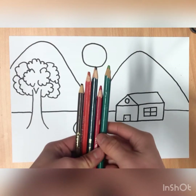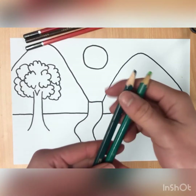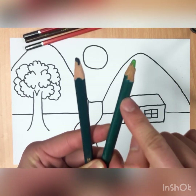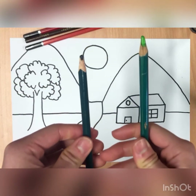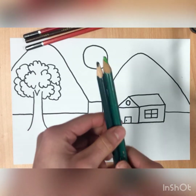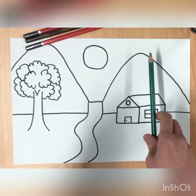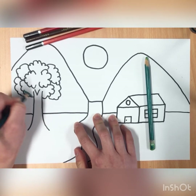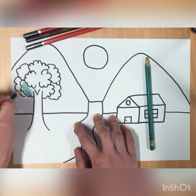I want you to find a selection of color pencils with the same colors but different shades. What I mean is, have a look at these two colors — they're both green, but this is a darker green than this one. I want you to find colors that are the same color, some lighter and some darker. I'm going to show you how I'd like you to color your landscape drawing. Let's start with the darker green first, starting at the bottom. We're going to give our tree a darker bottom and a lighter top.